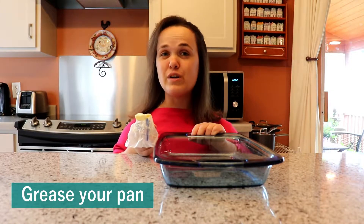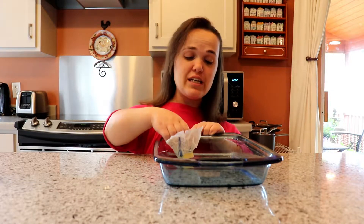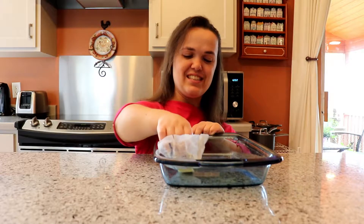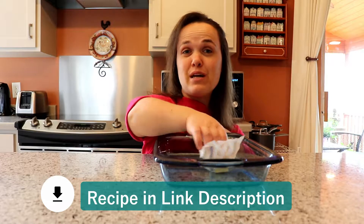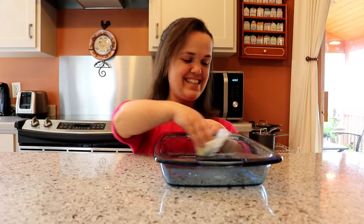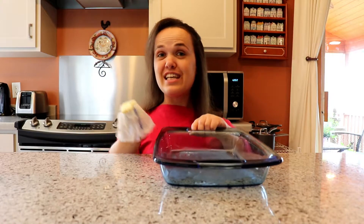First, you will grease — with either butter or oil — your 9-by-13 baking dish. I'm using the 9-by-13 because I want to share it with my family and have some leftovers. I've put in the description below the two recipes: one for the 9-by-13 baking dish, and the other for the 9-inch pie pan.